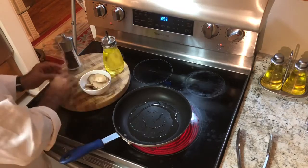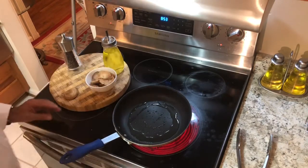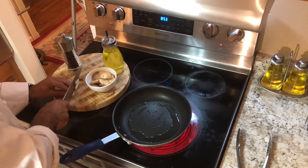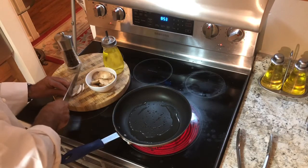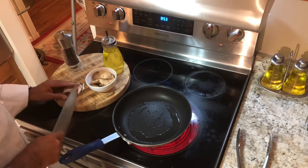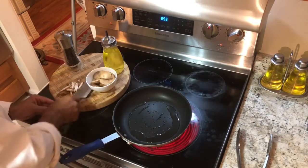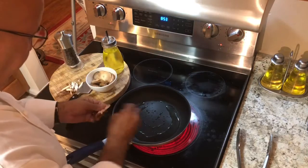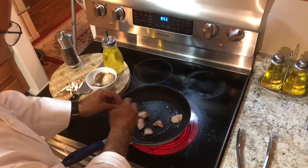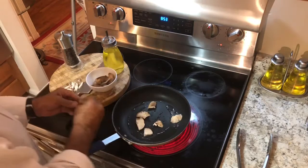Now some people like to cut them very small — that's fine, you can do julienne — but I like mine to be chunky. You can just throw them like that. The reason why they don't disintegrate as much and you can see them through your meat.